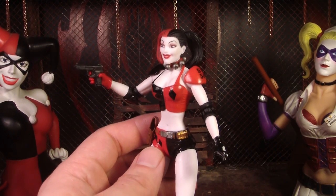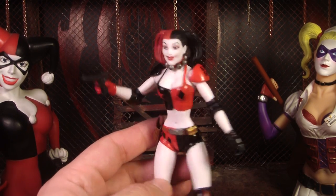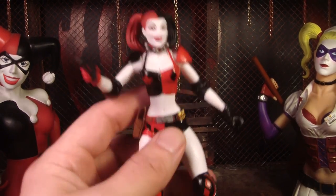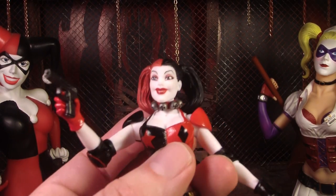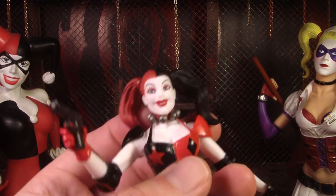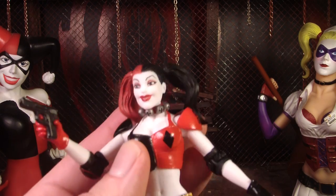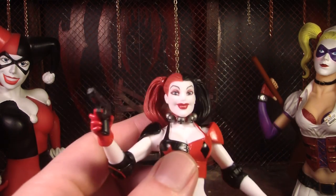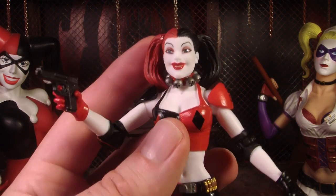I haven't read anything from the New 52 stories, so maybe she has white skin now — I'm sure some of you know. I do like the black and red hair. I know Harley Quinn is blonde, and sometimes she dyes the ends of her hair, like in the Arkham game where she dyes the ends black and red. But I like it on this figure — I like the black and red hair. It looks really cool; I'd rather it be that than the blonde for this particular figure.